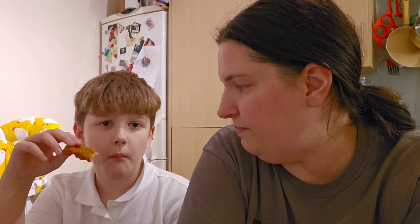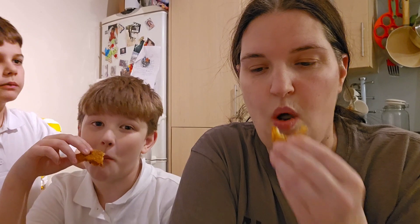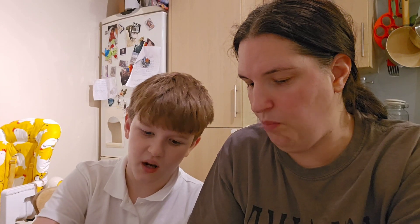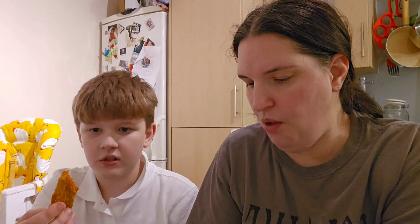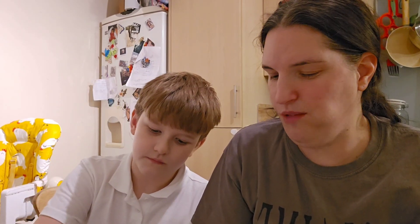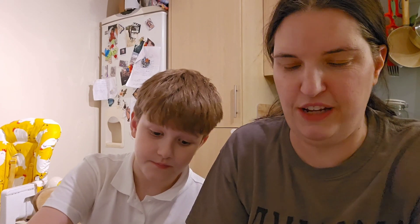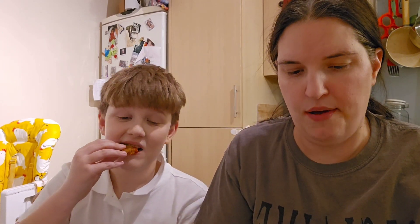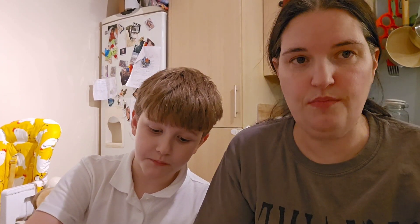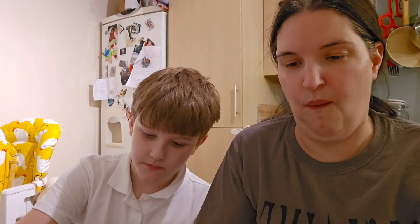Do you think you could become a vegan? If you had food like this you wouldn't know, would you? If somebody just gave me a plate of this I'd say 'yay, I got chicken for dinner' - you'd never know it was vegan. That's crazy. I would recommend those a hundred percent.